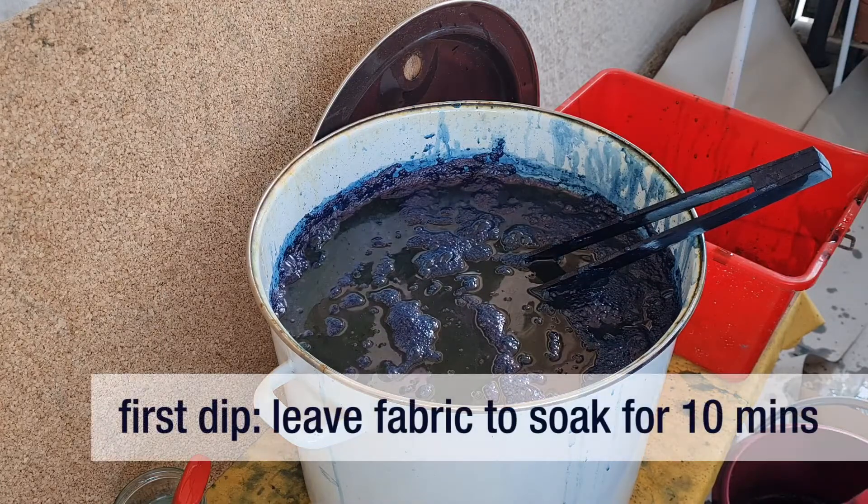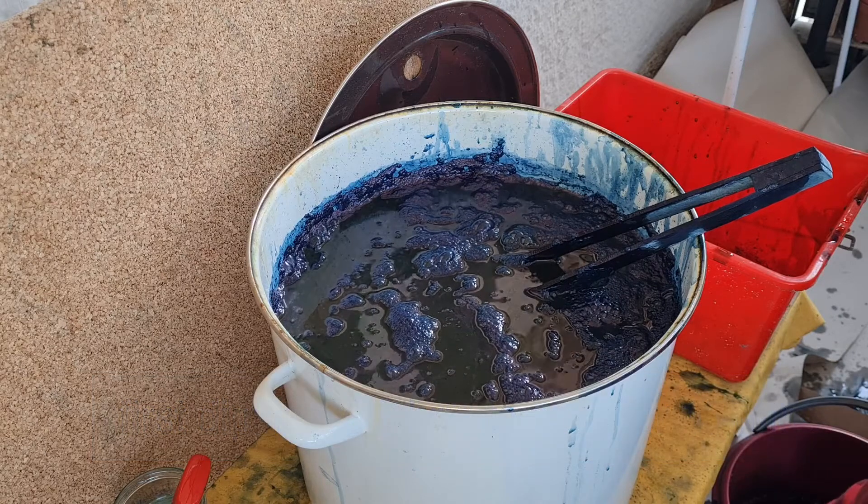For the first dip, leave your fabric to soak for 10 minutes. Keep it submerged the whole time. For a more even color, stir and open up folds of the fabric.